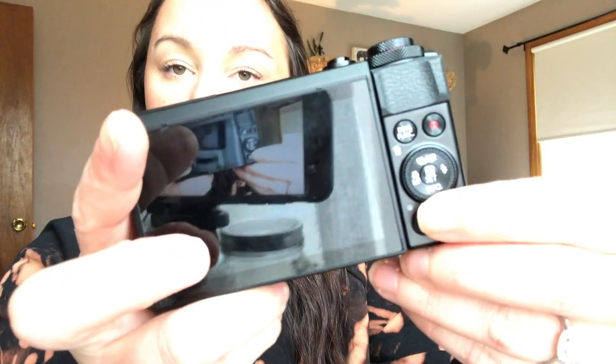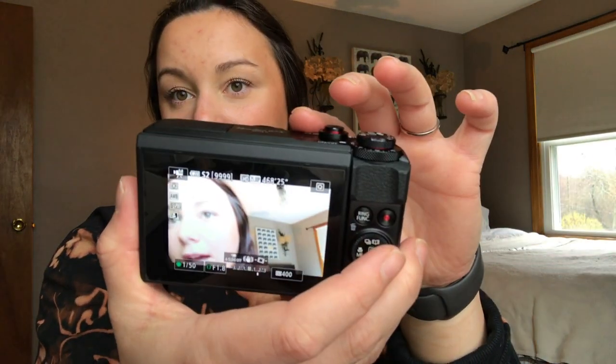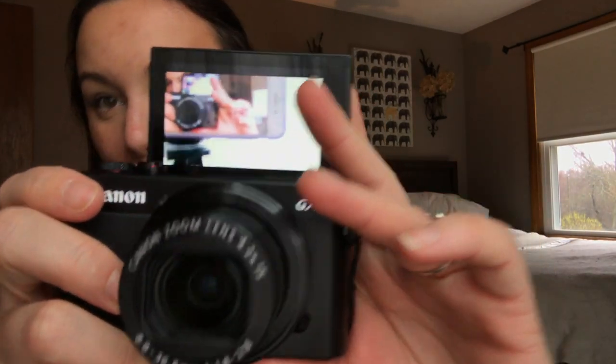This is the record button; over here you can delete, preview the last thing you recorded or photographed, and access the menu settings with lots of different setting options, which is really nice. Depending on whether you're right- or left-handed, there are two different ports for the wristband. I absolutely love this thing — you just turn it on and you can flip the screen right up to see yourself while filming.